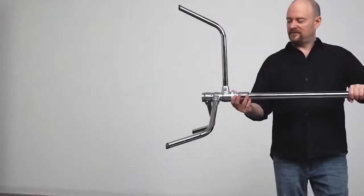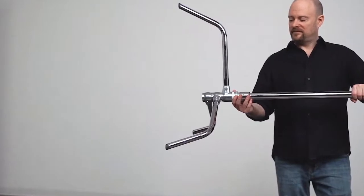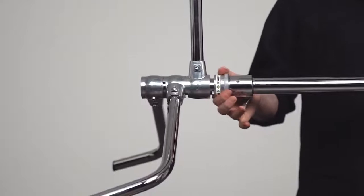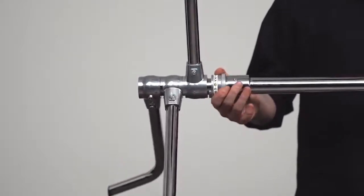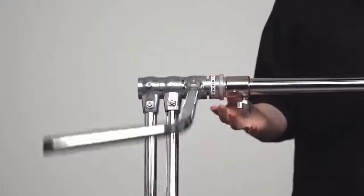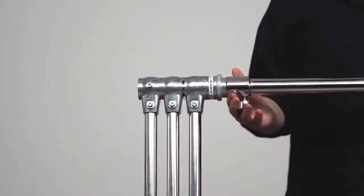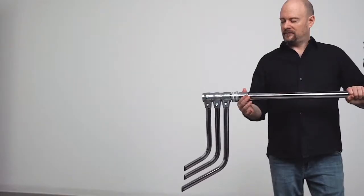To close the stand, hold the riser section parallel to the ground with the legs to the right and the largest leg facing upwards. Pull back the spring collar and rotate the stand slightly away from you until gravity takes over. As soon as the legs begin to move, release the collar and the legs will lock in place after they finish their rotation.